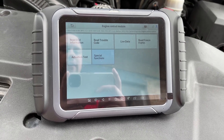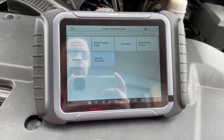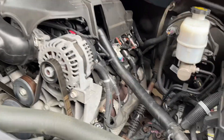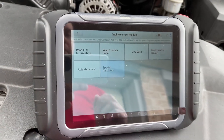My truck was throwing a P219A, which is a fuel-air ratio imbalance. I had checked the purge valve, changed out the spark plugs, wires — all the wires and plugs — and everything was good, so that didn't seem to help. What I found is this tool has a special function.